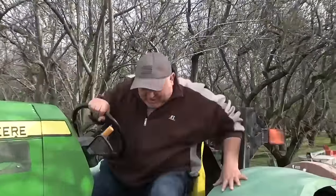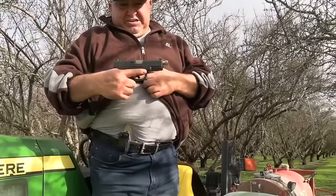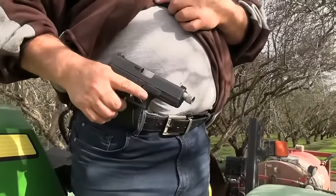What are you carrying today? Oh, let me show you something. Glock 19. Nice pistola. And what's your holster? JX Tactico.